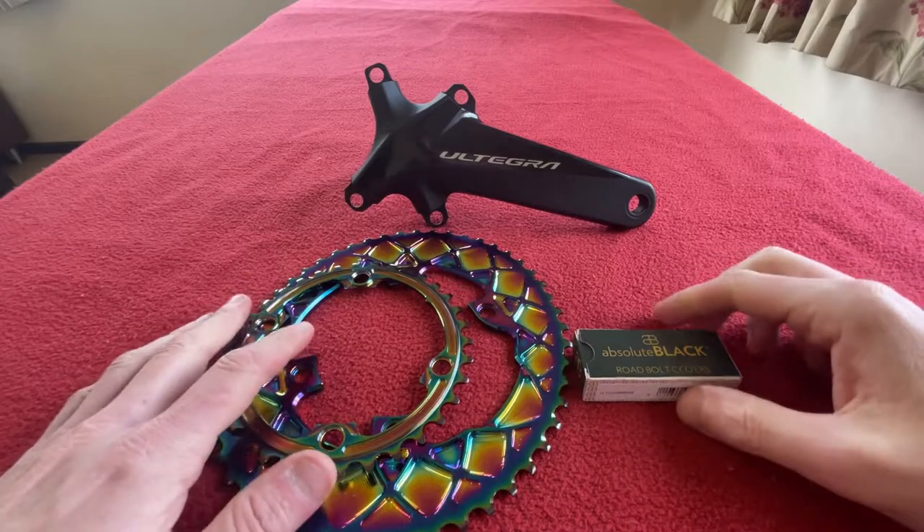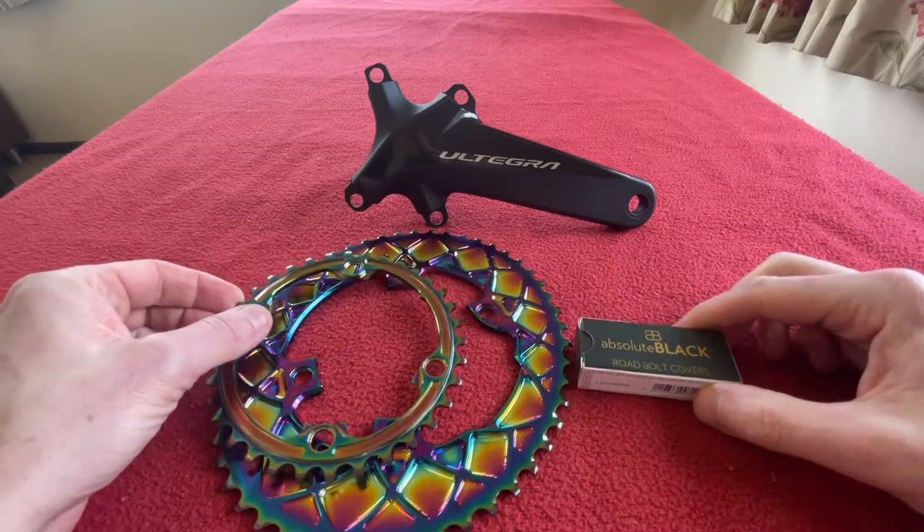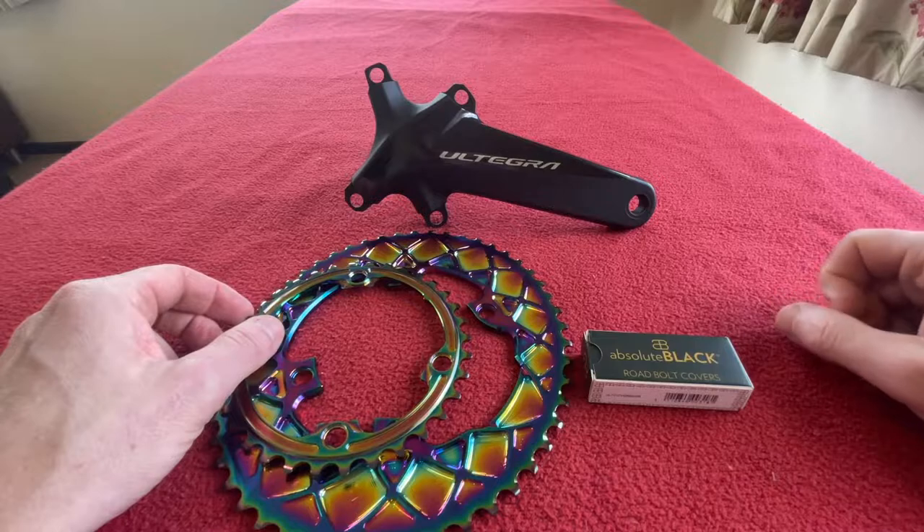Hi everyone, welcome to Karo's house. Today we're going to be putting the Absolute Black rainbow rings onto this Ultegra 8000 crank.